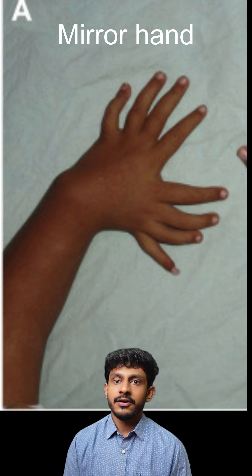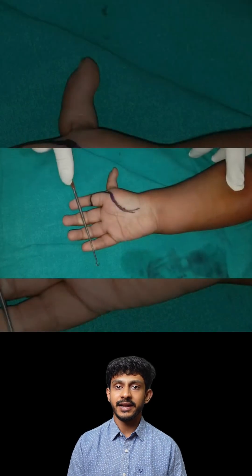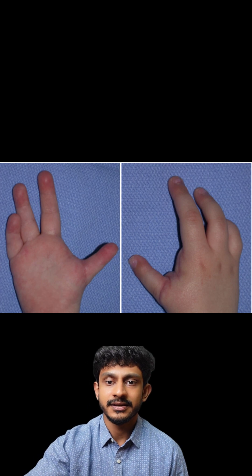This is an example of a case where pollicization was done. As you can see, the thumb is present but it's very small and does not provide any function to the hand — it's floppy and cannot be moved, as the muscles of the thumb are atrophied or absent. This is what a hand looks like after pollicization.